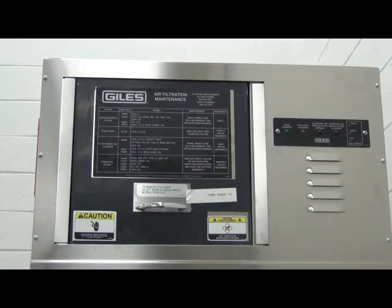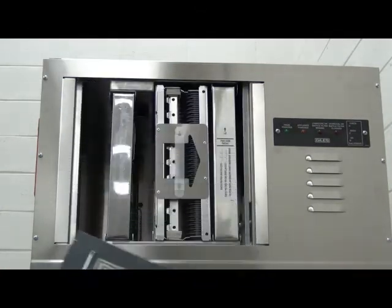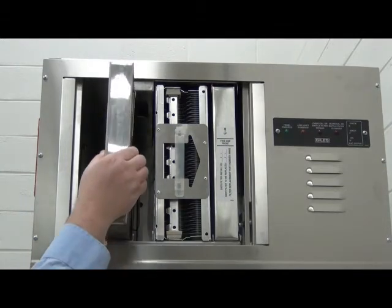The exhaust system on your machine is designed to capture and eliminate as much of the grease-laden vapor before it is exhausted. Because of this, your machine will only pop corn while your ventless hood is turned on and working.